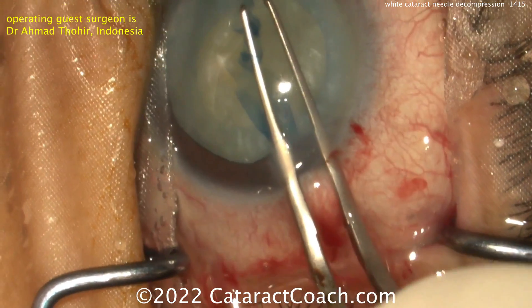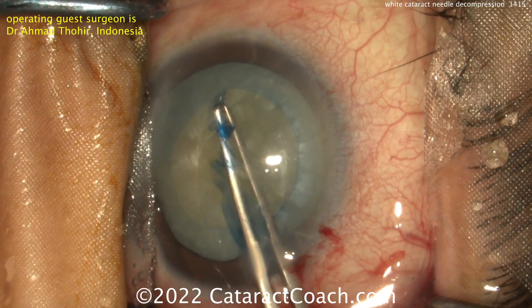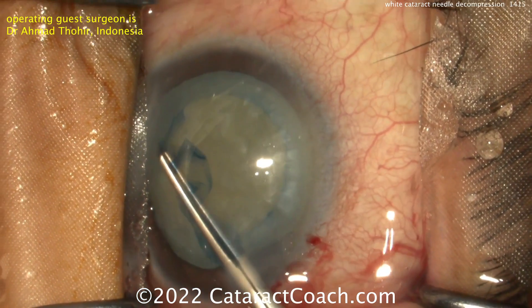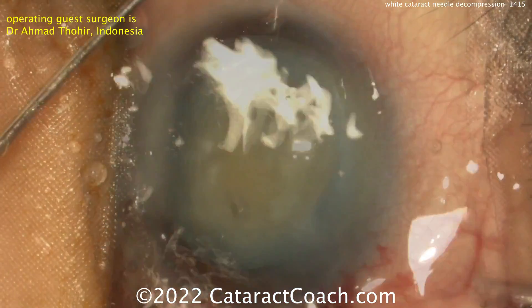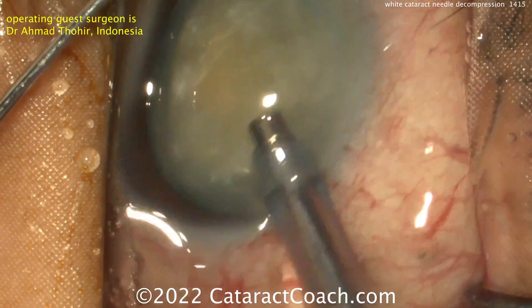Beautiful rexis — very nicely done. And now the rest of the case should be relatively routine. The high-risk part of this case was getting the capsulorrhexis done. More dispersive viscoelastic is a good idea.